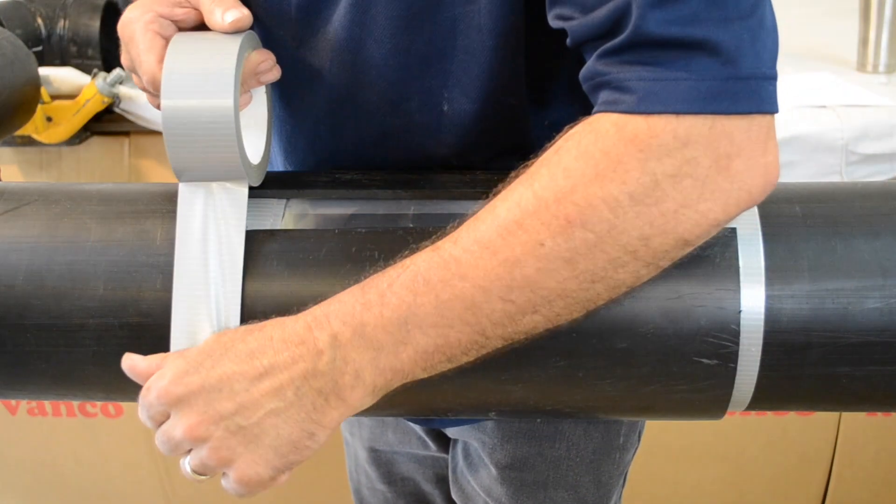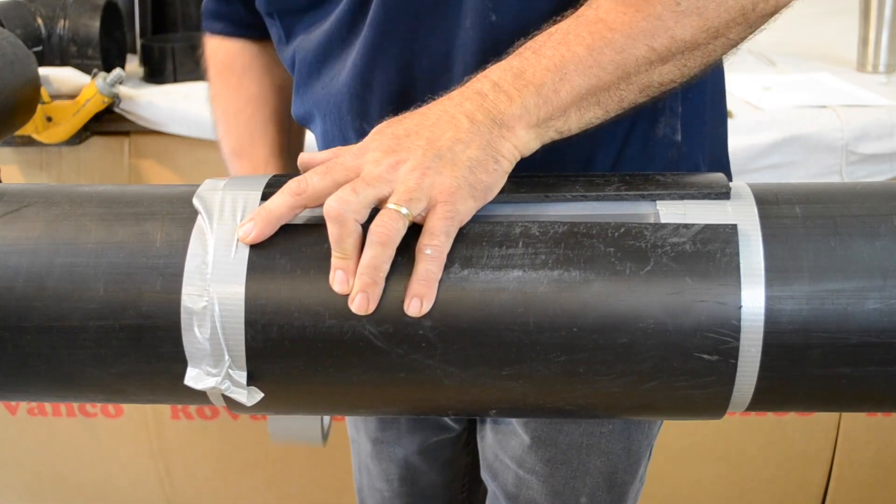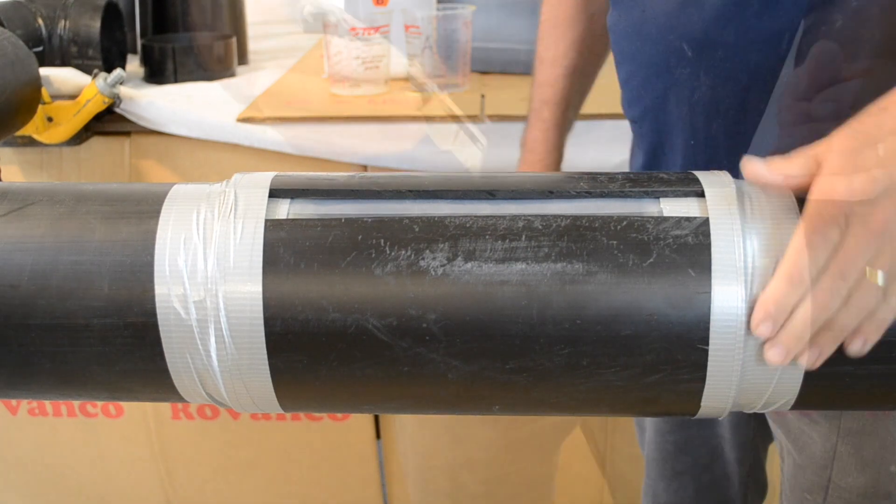Secure in place by taping both ends of the split mold around the entire circumference. For joints longer than 12 inches, a wrap of duct tape in the middle will be necessary.